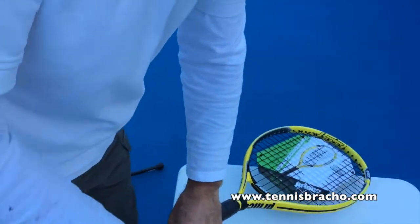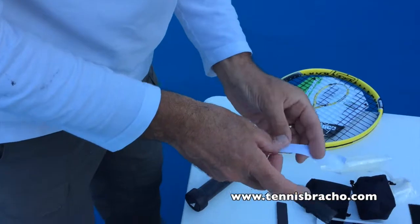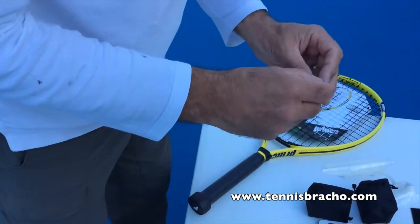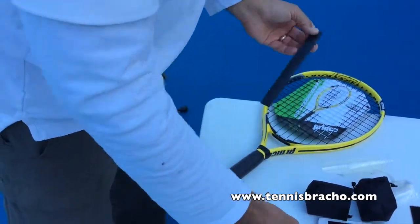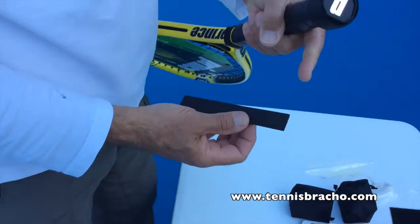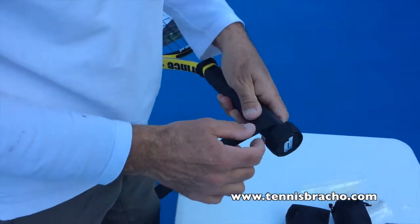You might want to save this piece, because believe it or not, it might help you in some other things. The grip lock comes with two cushions, so we're going to use the second cushion now, with the narrow part opposite.